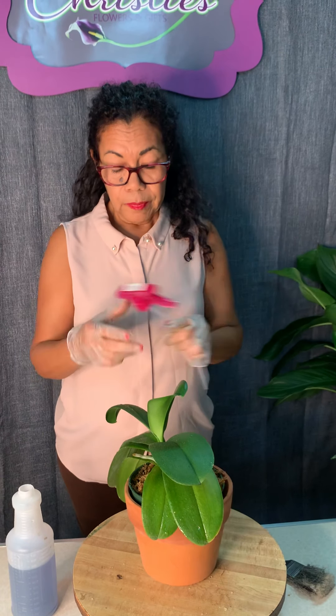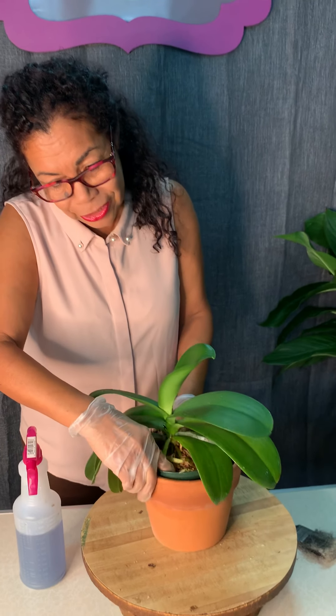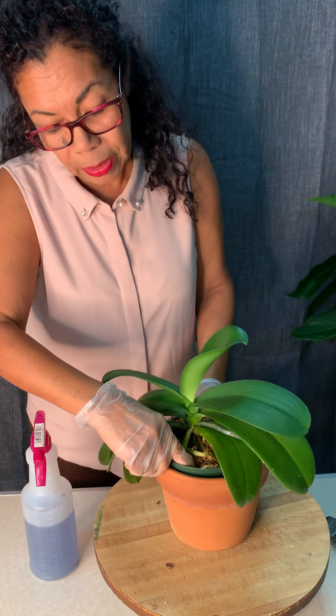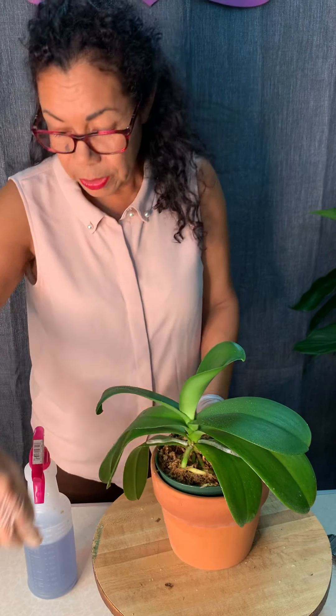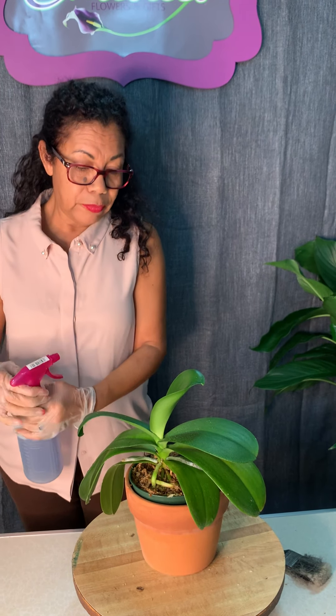When you want to check if it's time to water, tuck your finger down about one to two inches below the top of your orchid mix. If it's dry, you can add water. If it's moist, do not water. Orchids are better off being slightly dry than too moist. That is the wisdom for how to keep your orchids alive — thank you for watching, have a great day.